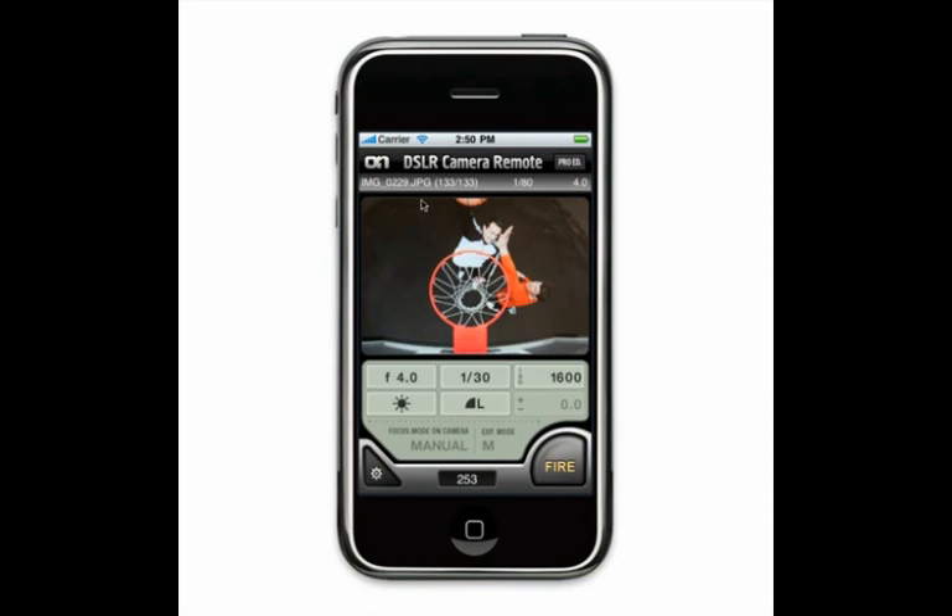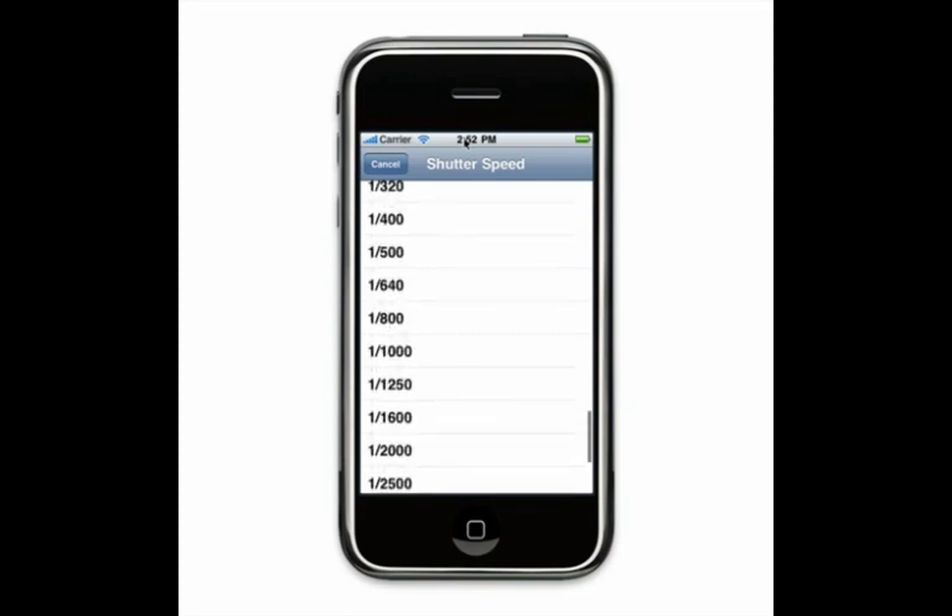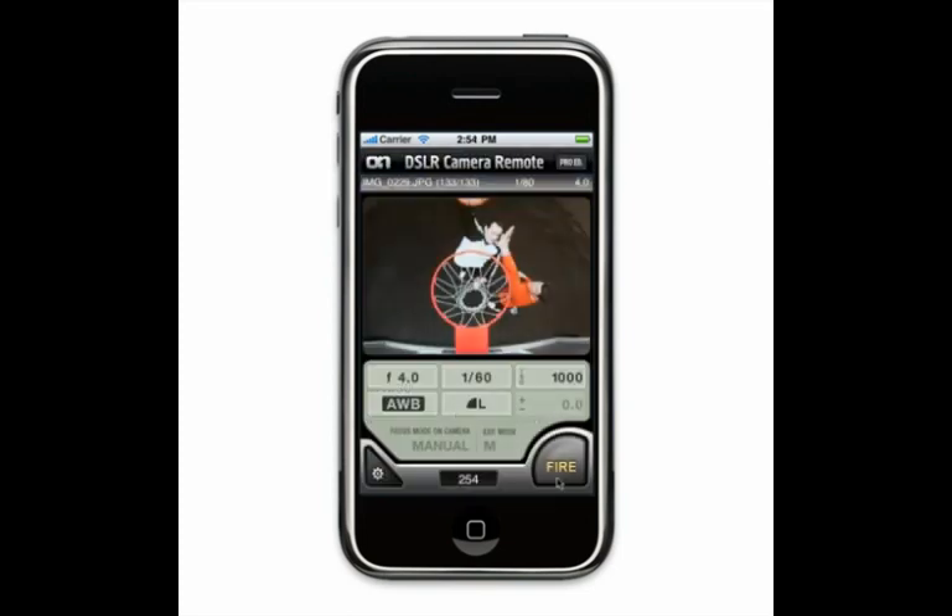Now we're ready to start shooting. At the bottom of your screen you'll see an LCD display that looks just like the one on the top of your camera. In the upper area, you'll see a preview as you take your images. Down at the bottom, you can adjust things like shutter speed and aperture — just click on one, you'll see the available options, and select the one you want to use. When you're ready to fire, just press the Fire button.